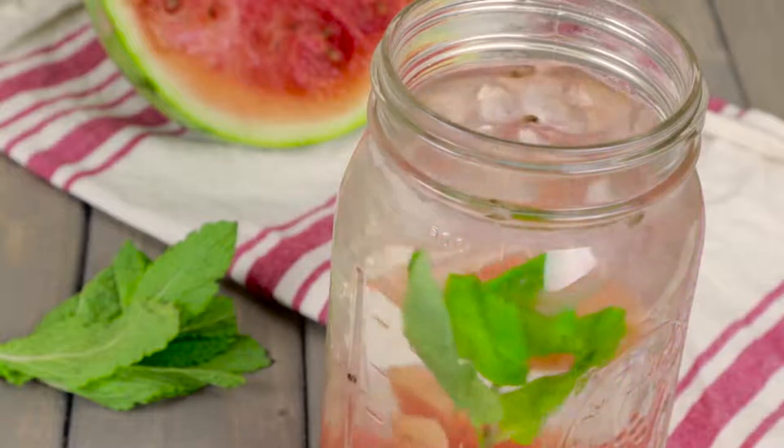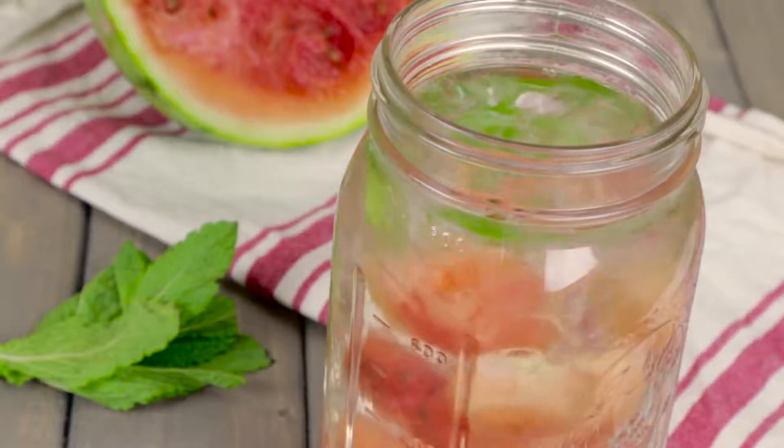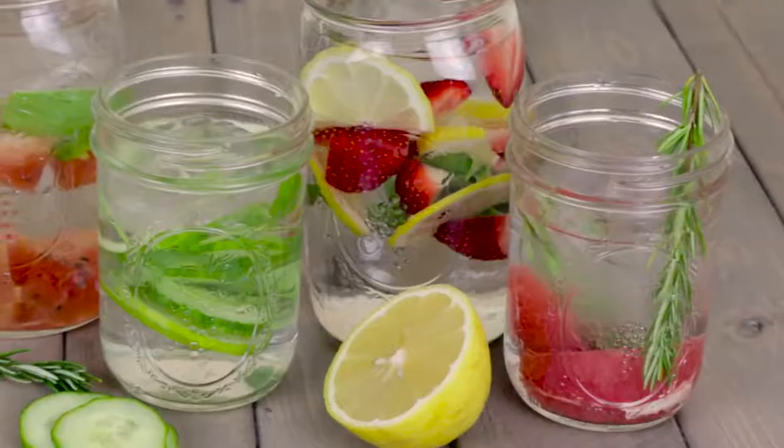Add watermelon and mint to a pitcher, cover with ice and fill with water. Let it sit for two to eight hours and serve.